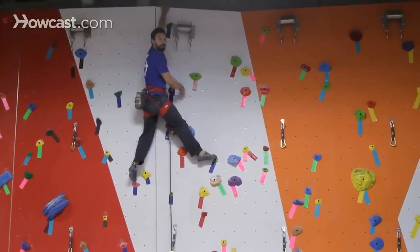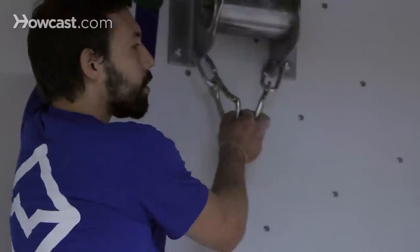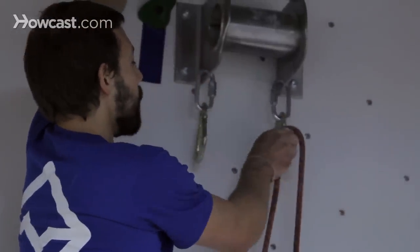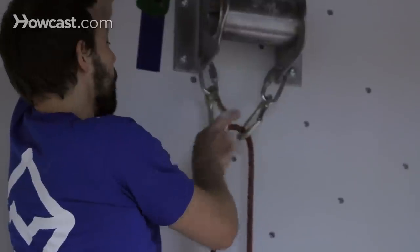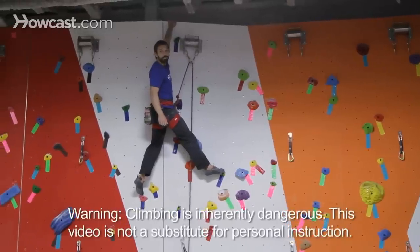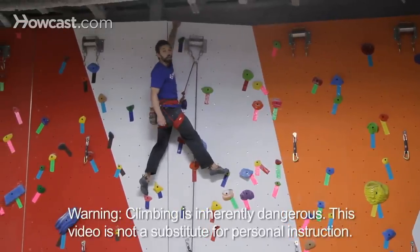Once I get to the top of the wall here, there are going to be two carabiners as well, and I want to make sure that I take my rope, clipping both of those carabiners. And I've just completed an indoor sport climb. So that was how to lead and how to make clips.